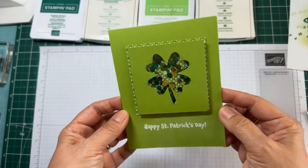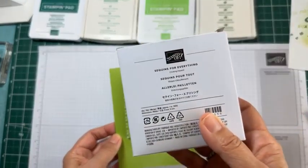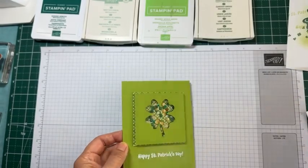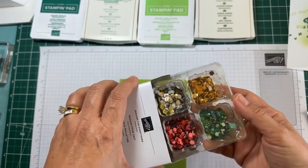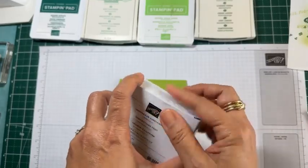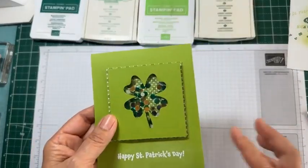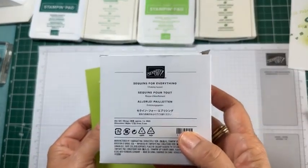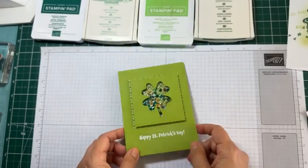I think everybody likes a shaker card. I wanted to point out that this sequin set is currently on the clearance rack at four dollars and eighty cents. Sometimes you forget there's a clearance rack and there are actually some great deals there. I use this a lot — they're perfect for shaker cards because they're flat and colorful. This is normally twelve dollars, but now it's only $4.80. Great for making shaker cards!